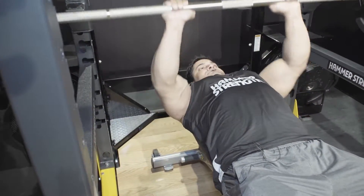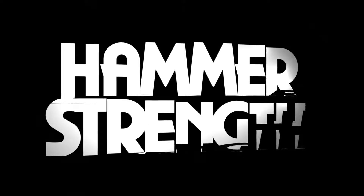Trying to take the emphasis off your chest and predominantly working your arms. It also helps to build an inner chest as well.